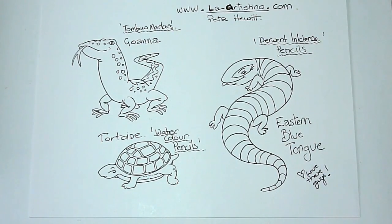Hi everyone, this is Peter Hewitt, La Artistino, back with another colouring video.